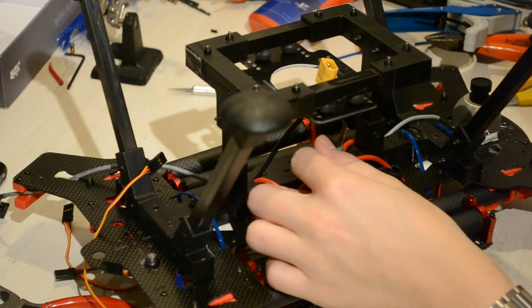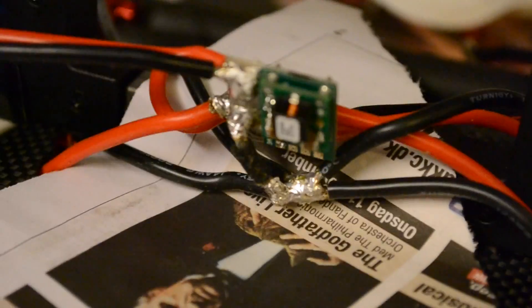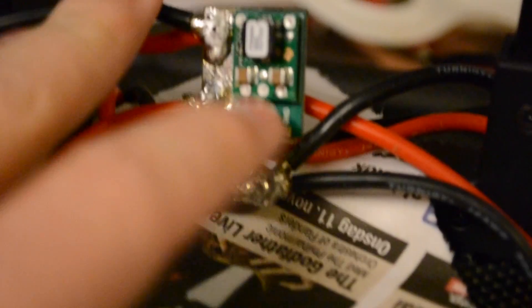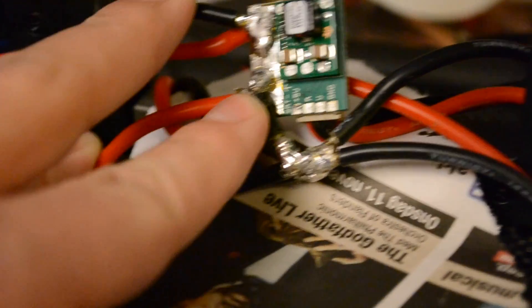Now we're going to go ahead and do it on the minus side. So this is now soldered up. You can see the black wires weren't able to reach, so make sure to measure it correctly so it's able to reach. I just soldered a small wire here to the platform, took off the connector, and soldered some pretty long wires for a new connector added to the power module.